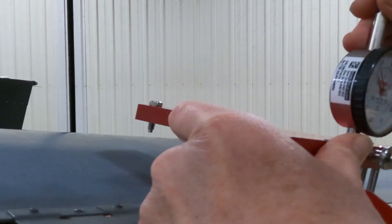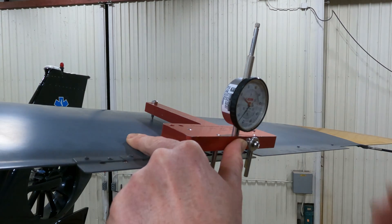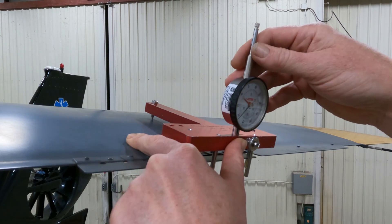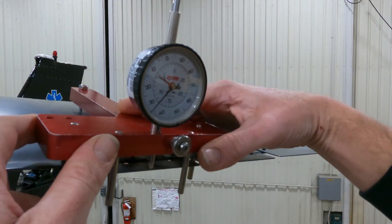Let's check the other one. A neutral trim tab is 5.0 — that one's 5.32, not a big deal. But you don't want one to read 5.0 and the other 5.3; you're going to have huge vibration problems you can't get rid of.